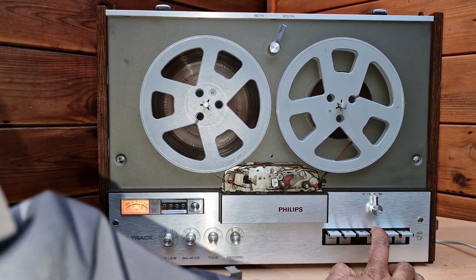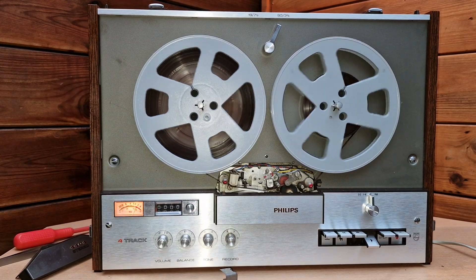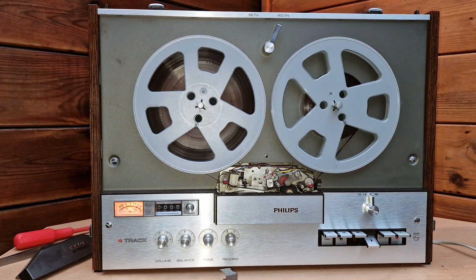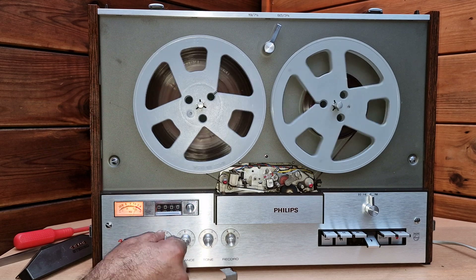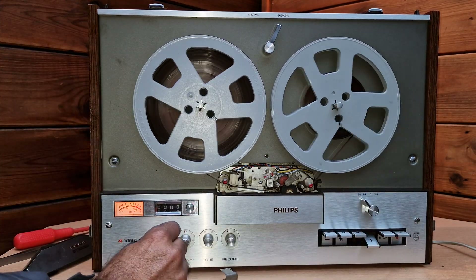After cleaning, the audio should have improved. Listen — so clear! Listen, how clear it is now.